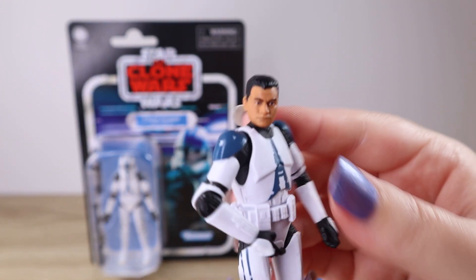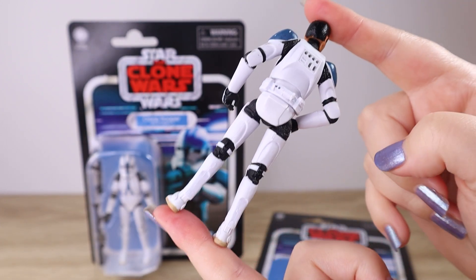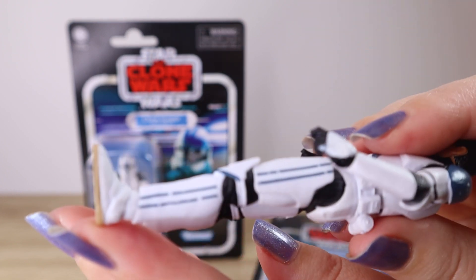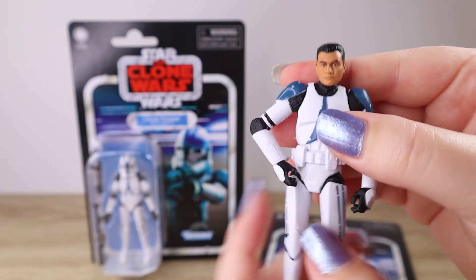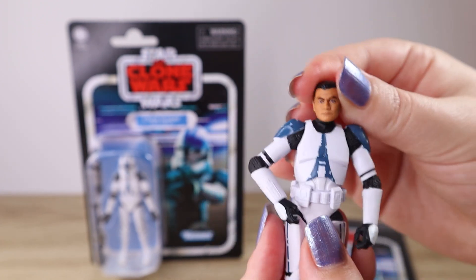We've got the classic blue weathered markings on this one. Not much in the way of a paint scheme on the back — just white and black, a little bit of beige-brown for the sole of the boots, and some blue striping down the legs.